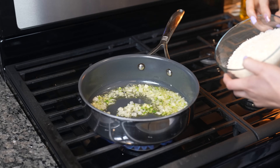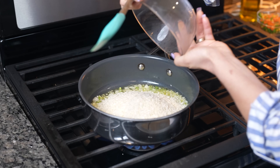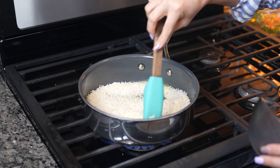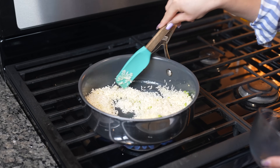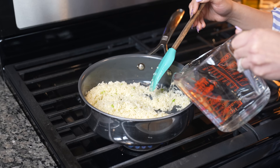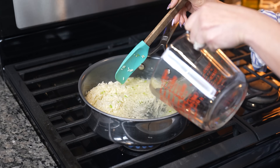Now we're going to add our rice. Make sure that you rinse it and make sure that when you throw it in, it's nice and dry. We're just going to cook it for a couple minutes, and after two minutes we're going to add three cups of water. You can also use chicken broth.